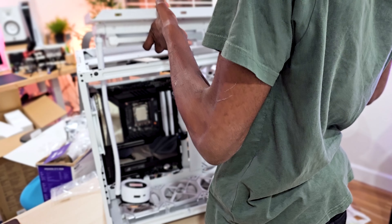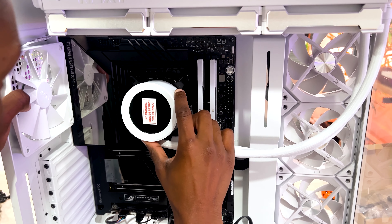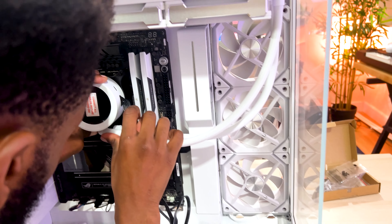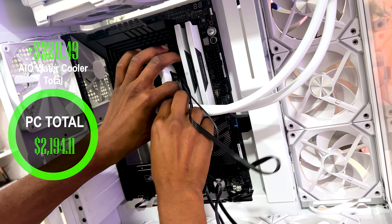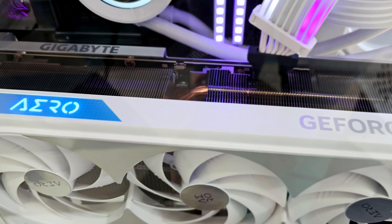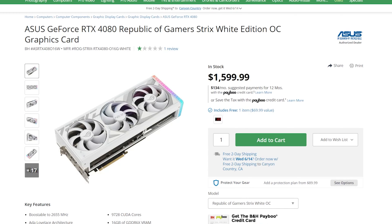Next I installed the AIO, which is in charge of cooling the CPU. What's nice about it is it also has a screen that lets you put whatever you want on it, showing useful information like how hot your CPU or GPU is. The total cost of the AIO was $328.49.